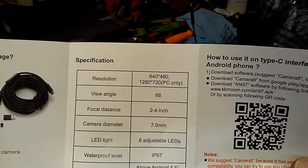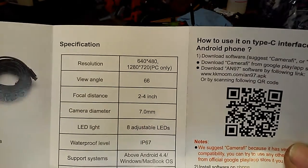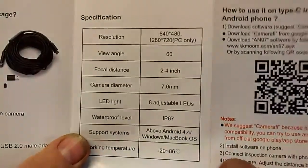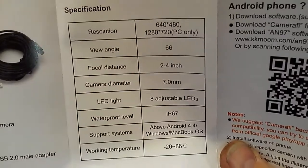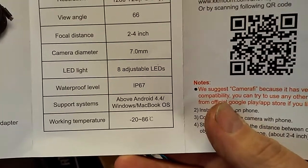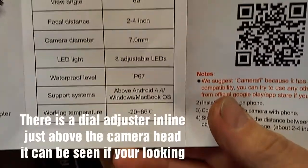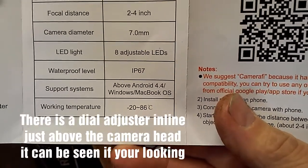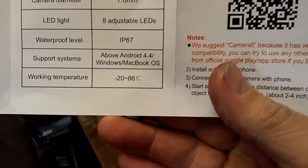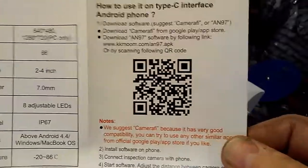The resolution on the phone is 640x480. If you're using a PC, the true high definition is 1280x720, with a 66 degree angle view. The optimal focal distance is 2 to 4 inches — I was using this in the house and even at several inches it was giving me some really good pictures. Eight adjustable LED lights; there's a little dial on the end of the camera head you use to adjust it. It is waterproof to IP67, and it supports Android 4.4 and above, Windows, Mac, and on-book operating systems. Working temperature is minus 20 to 86 degrees Celsius — not Fahrenheit — so that's quite a rugged little camera.